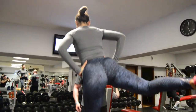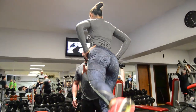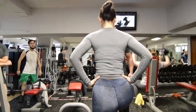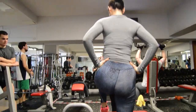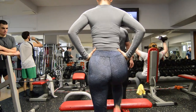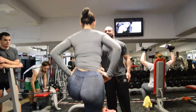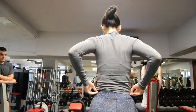Empujamos hacia atrás. Eso es. Subimos esa, empujamos hacia atrás. Subimos esa, empujamos hacia atrás. Subimos esa, empujamos hacia atrás. Subimos esa, vamos hacia atrás. Subimos esa, vamos hacia atrás. Y ahora lo que haríamos es hacer el siguiente ejercicio.